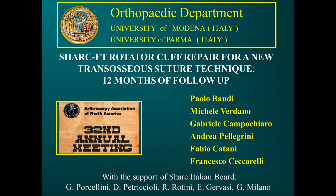SHARK FT Rotator Cuff Repair: A New Transosseous Suture Technique — 12 Months of Follow-up. Presented at the Arthroscopic Association of North America 32nd Annual Meeting. Authors: Paolo Baldi, Michele Verdano, Gabriele Campocchiaro, Andrea Pellegrini, Fabio Catani, and Francesco Ceccarelli.